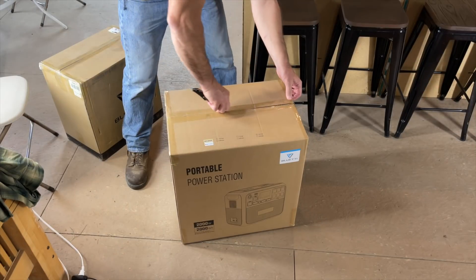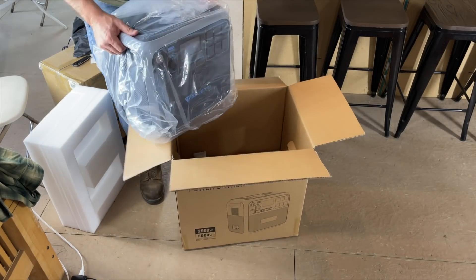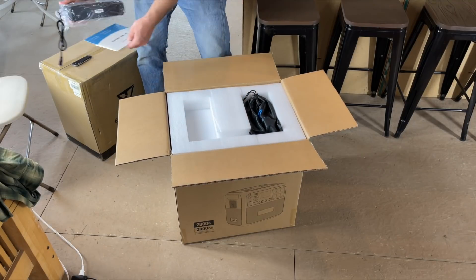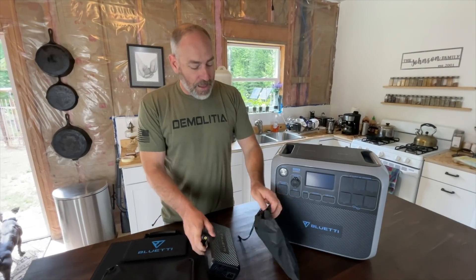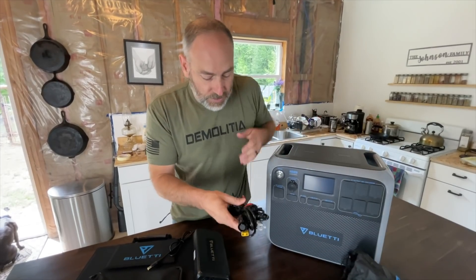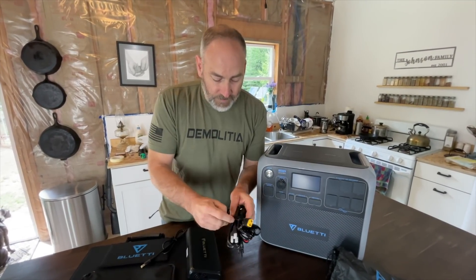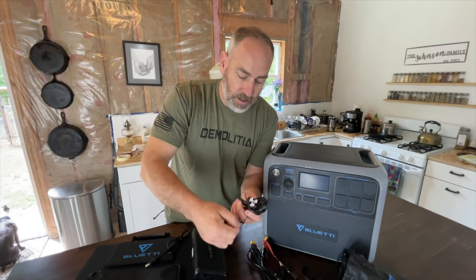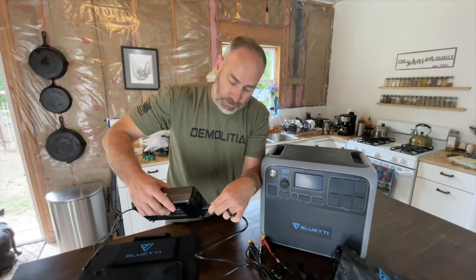Let's check out what came in the box. Of course the unit itself came in the box, but also this big brick right here — this is for charging the unit off of AC. Then this accessory pack came in the box. We've got a cable tie holding it all together. This right here is our AC cord — it plugs right in here.